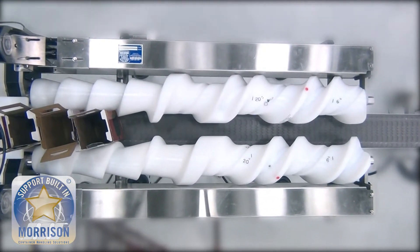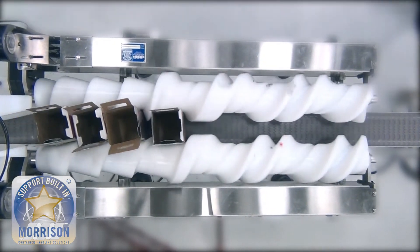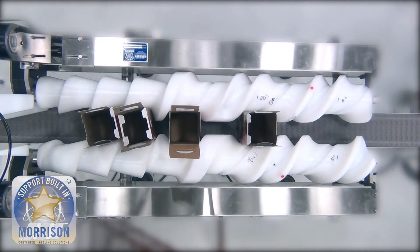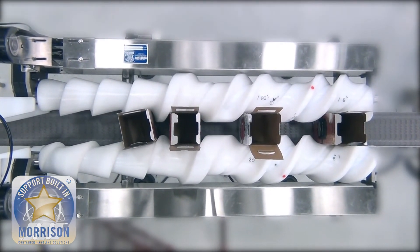In many operations, companies will take those form fill seal machines, put the wine in those bags, and then have a manual operation where an operator will take those bags and transition them someplace else before manually putting them inside the box.